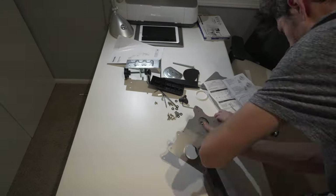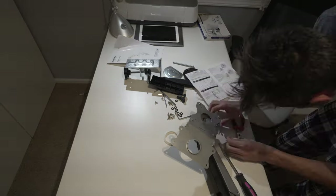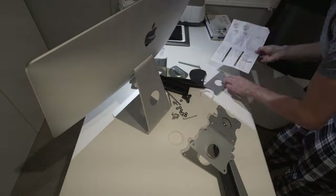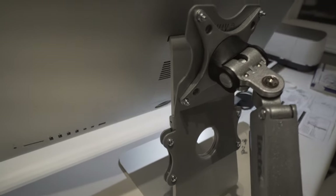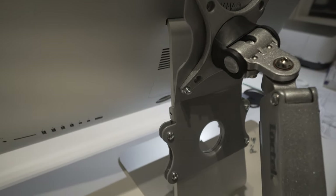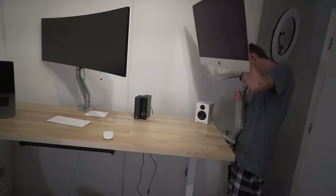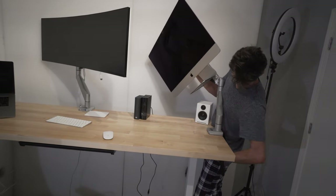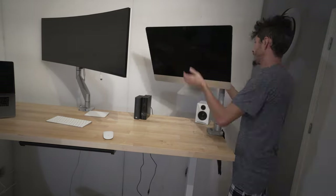Moving on, I did the same monitor mount for the iMac, except I had to get a Vivo adapter — they're like 15 bucks. This allows the iMac to have a mount on the back to attach an arm to it. It's pretty much the only way to mount these things, and it ended up working out pretty well. I attached the iMac mount to the side of the table with the other one for the big screen in front, so it's a great, very minimalistic-looking system.